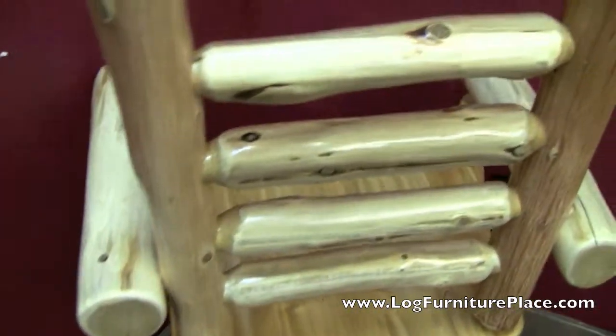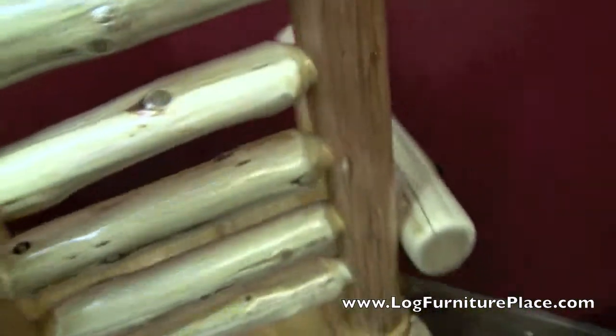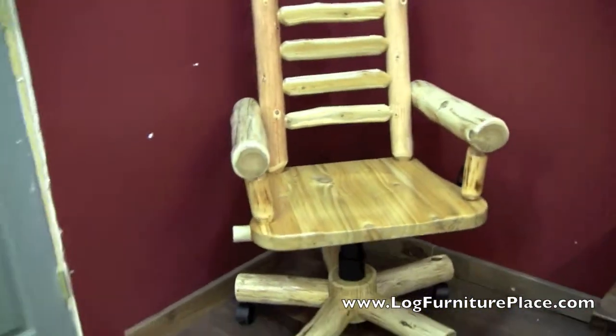It's just a beautiful chair. It's all made out of hand-peeled cedar. There you can see the logs have been flattened down so you can lean back. We also have this chair available upholstered in leather.